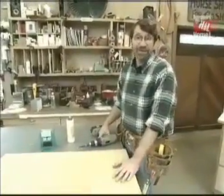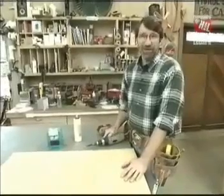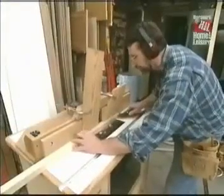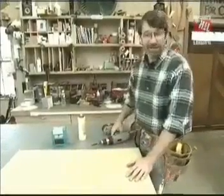But before we use any power tools, let's talk about shop safety. Be sure to read, understand, and follow all the safety rules that come with your power tools. Knowing how to use your power tools properly will greatly reduce the risk of personal injury. And remember this: there is no more important safety rule than to wear these safety glasses.